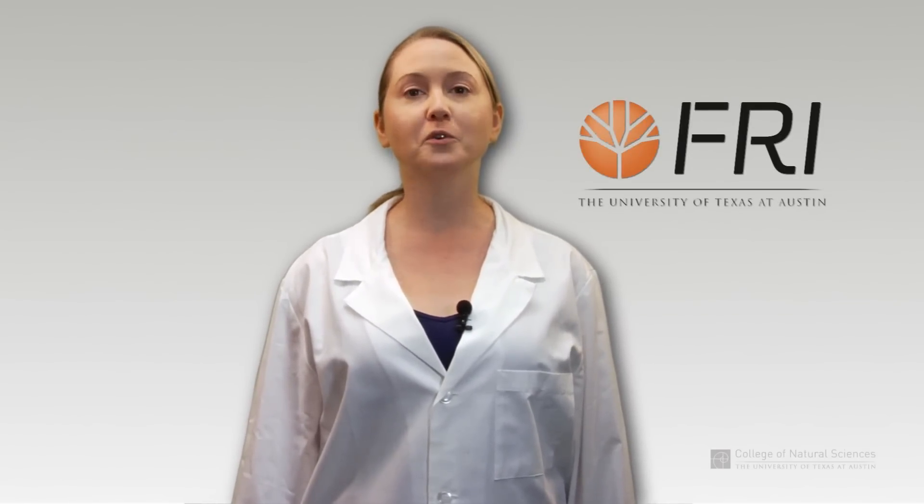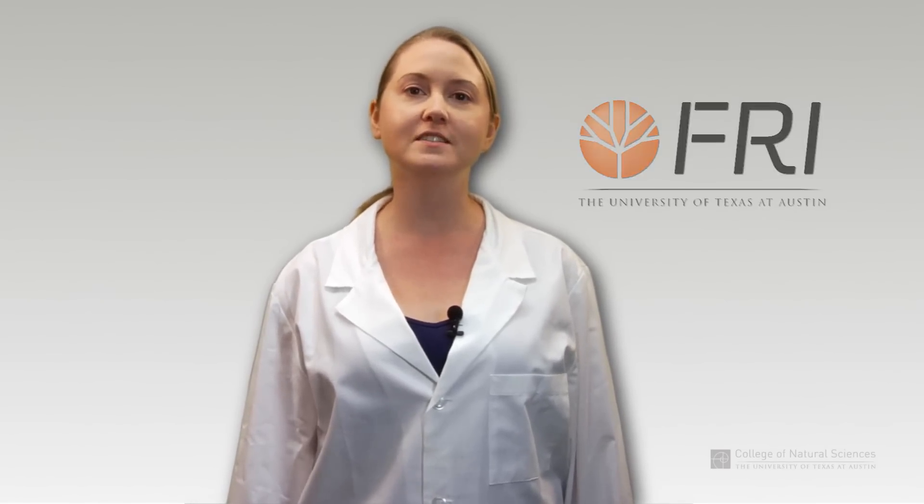Fume hoods are vented cabinets that protect the user from hazardous powders, vapors, and gases. When used properly, the fume hood not only provides respiratory protection for the user, but can shield the user in the event of an emergency situation such as a fire, explosion, or spill.